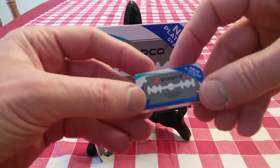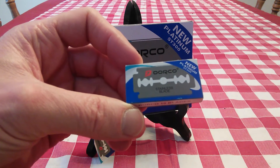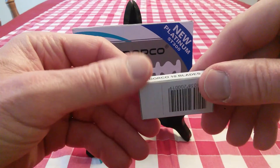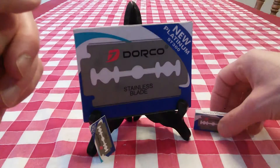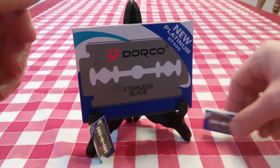This is what the individual package looks like — this is a package of 10. You're going to need a blade bank or some other container to throw out the used blades, because this is not a disposable case that allows you to dispose of the blades behind, so to speak.